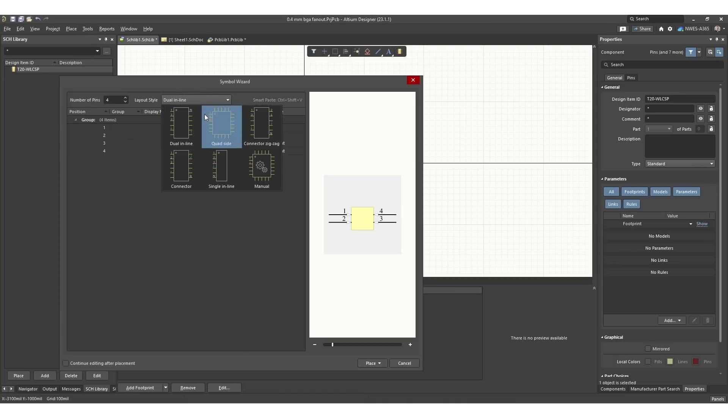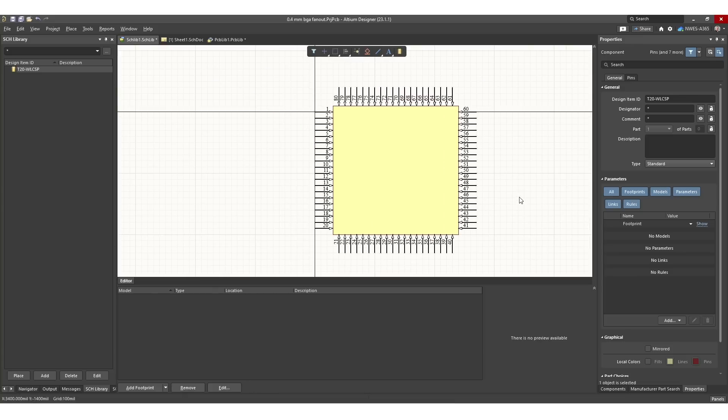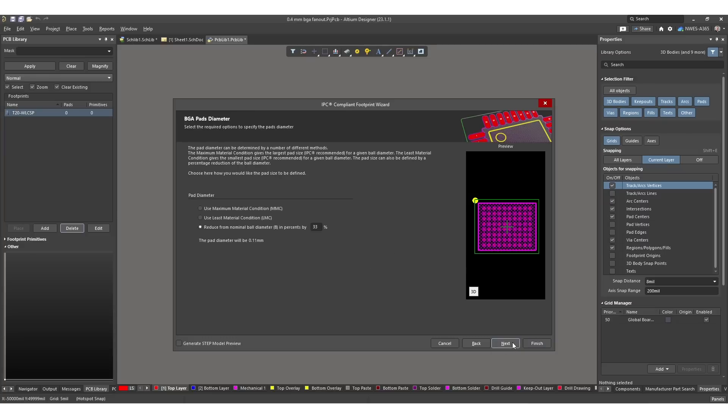In this video we're going to apply all of those via styles to an actual component. We're going to use the Efinix Tryon T20 FPGA. It comes in a 0.4 millimeter pitch BGA in wafer level chip scale packaging, and you can create the symbol and the footprint for this component using the automated tools in Altium Designer. Inside your schematic library you can use the symbol wizard to create a basic symbol, then name all the pins appropriately using the packaging information from Efinix. Then create a footprint using the IPC compliant footprint generator wizard and add it to your PCB library.